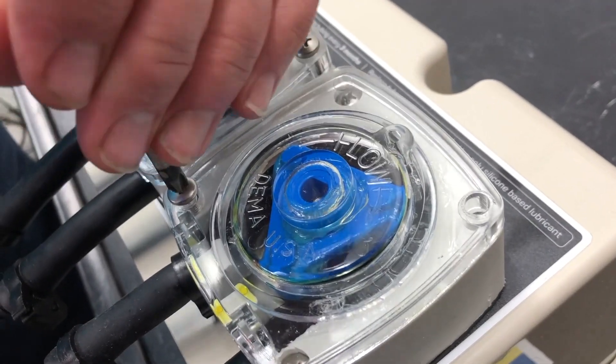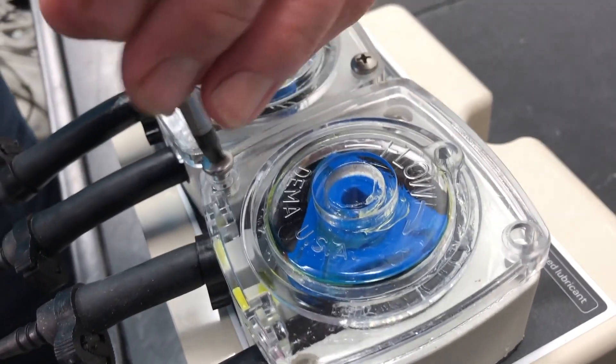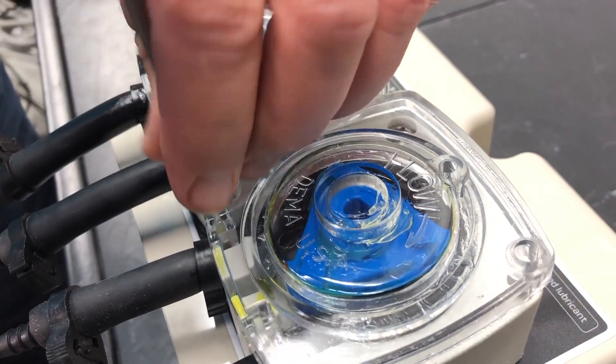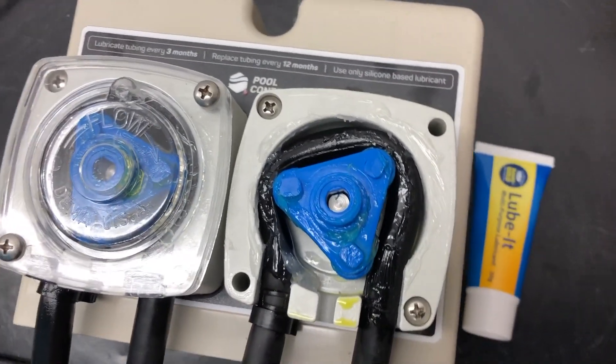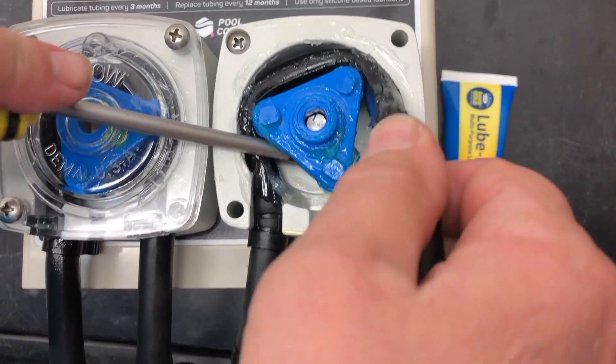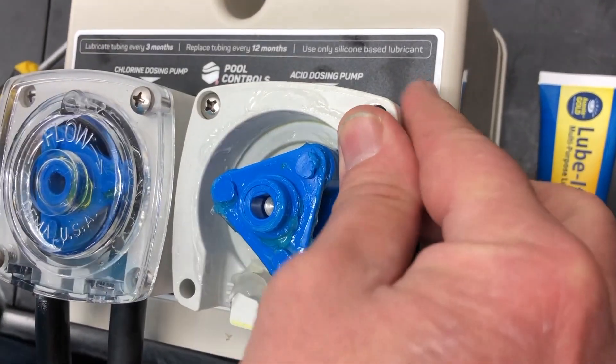The screen over the front of your pump has two screws, so you simply remove those two screws to lift the housing away. The blue rotor should be able to stay in place while you carefully just pull the tube away from the rotor and remove it from the pump.